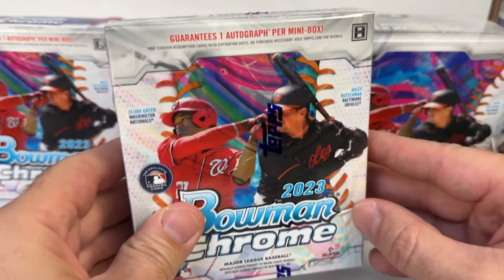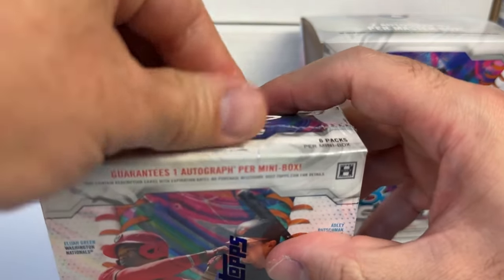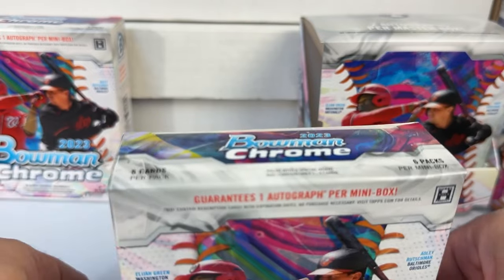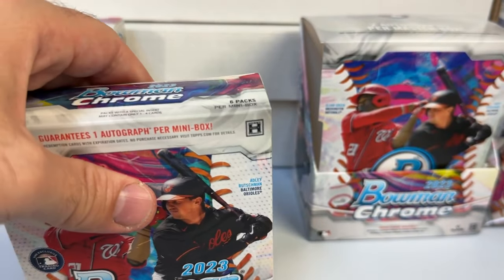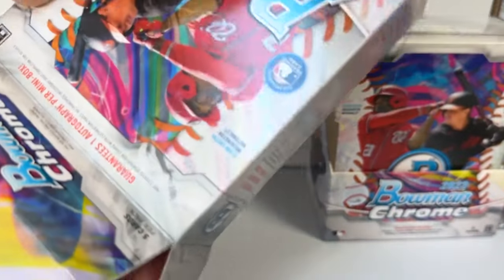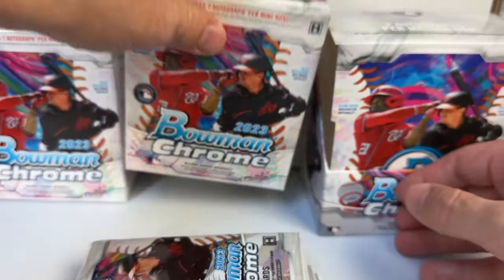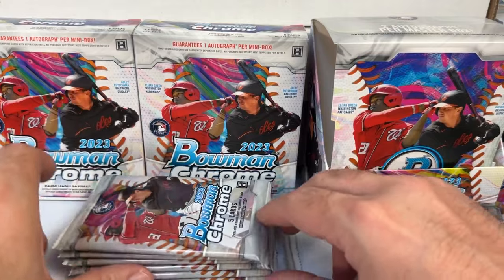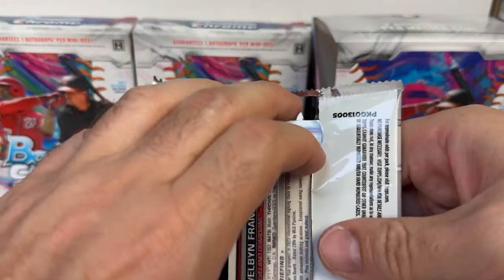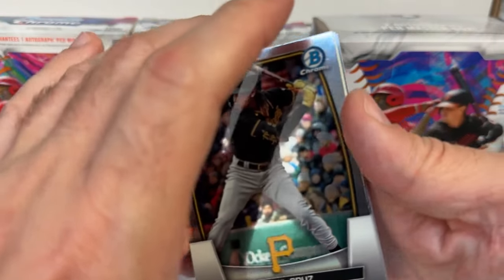One auto from mini box one. Now into mini box number two. Products like this, you at least get some base cards and parallels, but when you're paying close to $300 per box it is tough to break even. If you do a full case you've got to hit that good case hit; doing one box it's very hit or miss. Apparently there are lucky boxes where everything's an autograph, but only a handful of those are made.